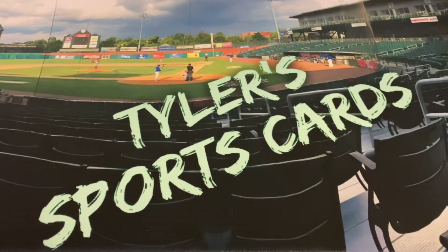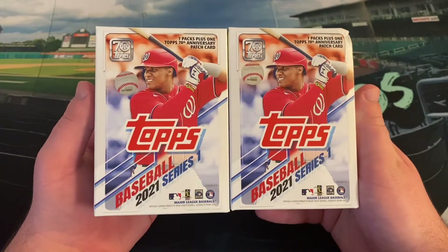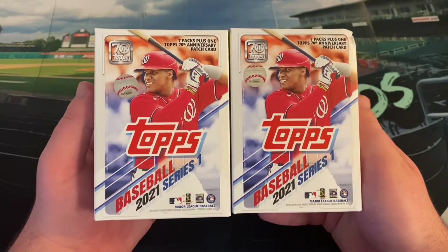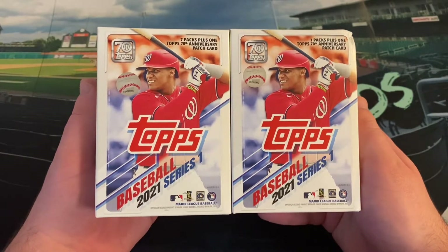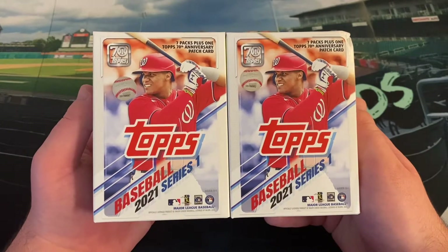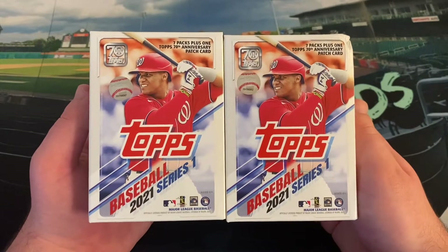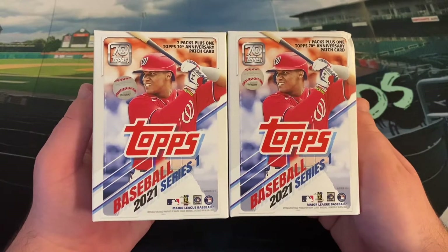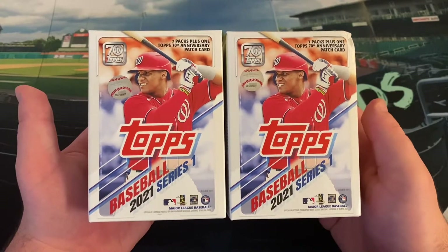Hello everybody and welcome back to another edition of Tyler's Sports Cards. Coming to you today on the channel for the fourth time in a row is 2021 Topps Baseball Series 1. It's really all I've been bringing to the channel for the last two weeks now, but it's really all I can find. I haven't been able to find any 2021 Hoops or Donruss Optic at retail and I don't want to overpay scalpers, so 2021 Series 1, which seems pretty prevalent on retail shelves, is all I'm able to find.